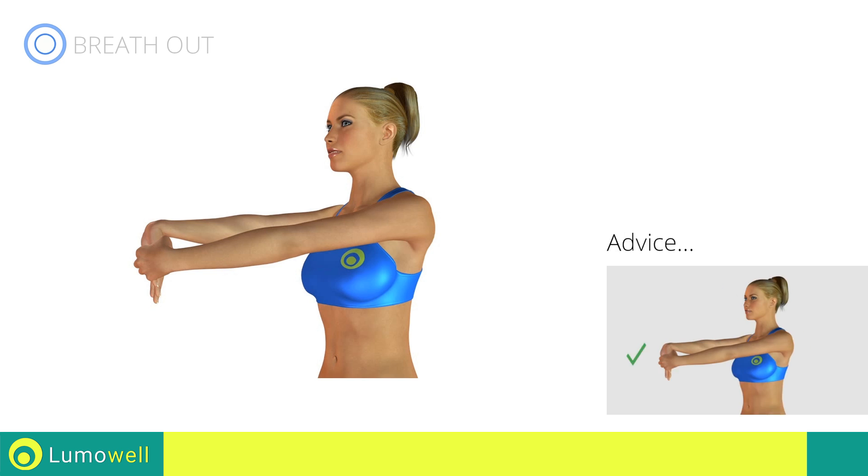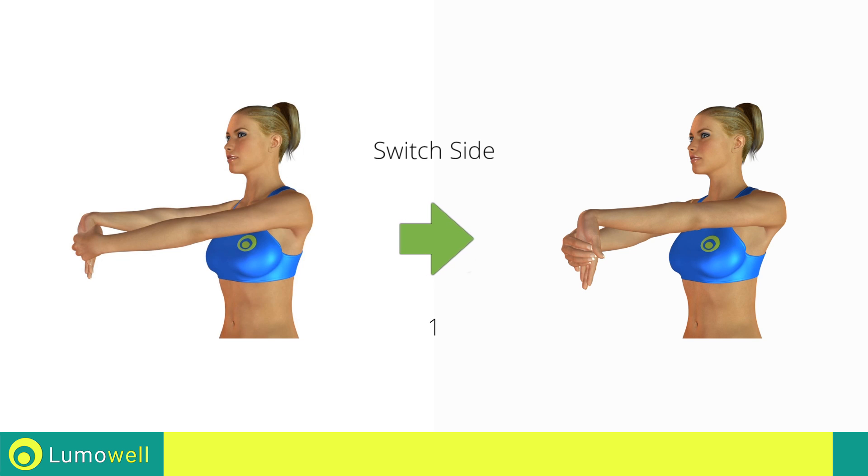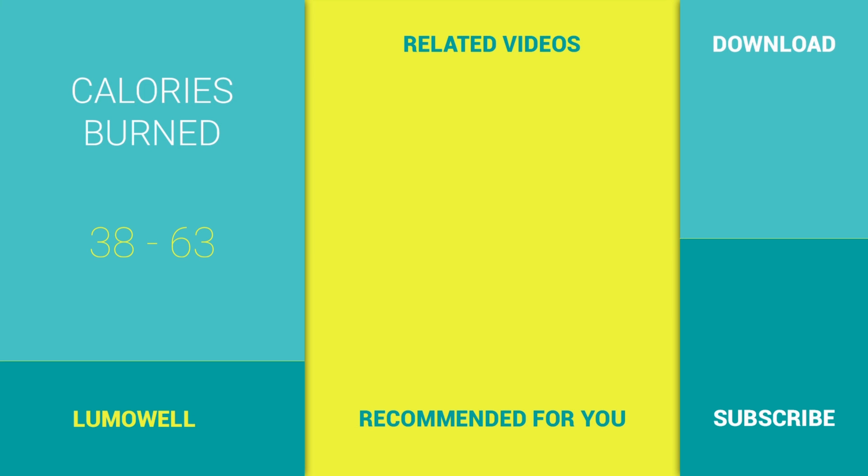Next exercise: Stretching Biceps and Forearms. Go! The hands should be at shoulder width. 5, 4, 3, 2, 1, switch sides in the shortest time possible. Go! 5, 4, 3, 2, 1, stop!